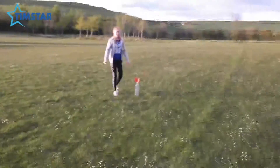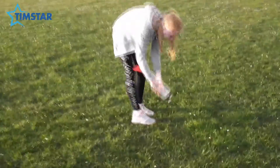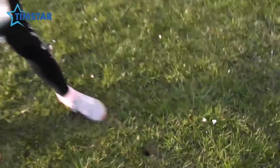Let's do it! Oh my gosh, it's stuck in the ground — got it — left a massive hole!